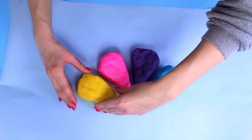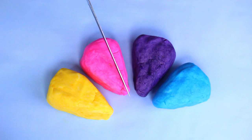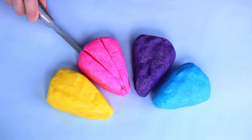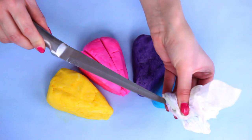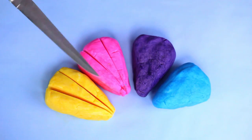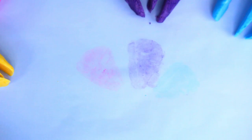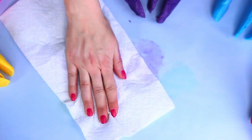We're trying to make them as even as possible. Now we're going to cut each triangle into three equal parts like this. I'm wiping the knife in between so that the colors don't mix and make it look messy. Now I'm putting them away and I'm going to wipe this parchment paper because I don't want the colors to mix up.